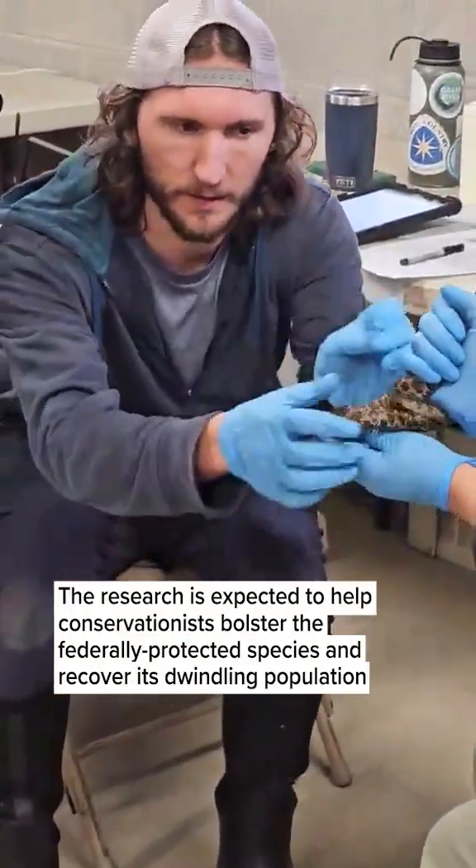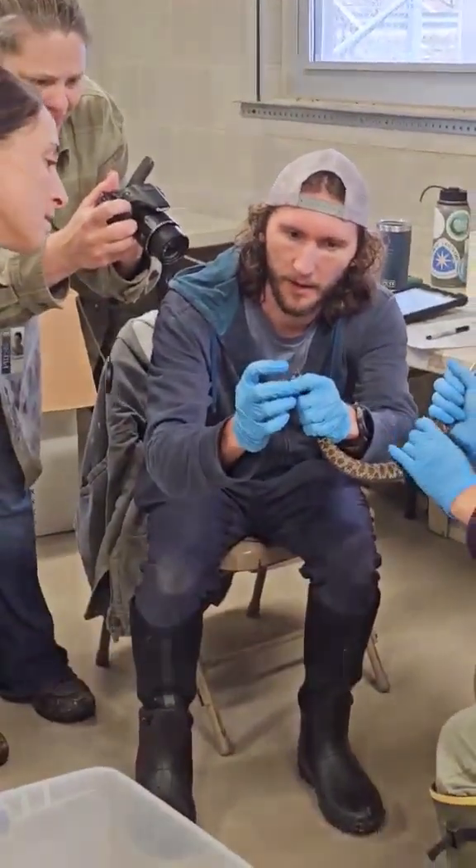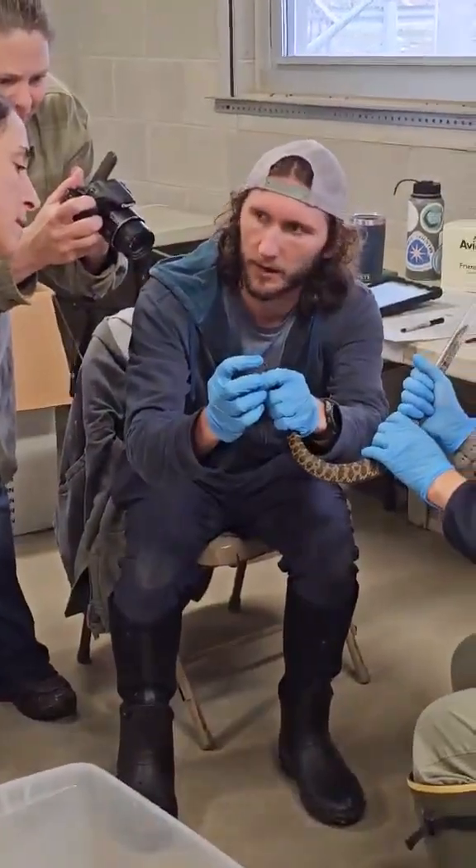You can see there are different segments to the rattle. Each one of the separate segments is called a button, and this one has it intact at the very end of the tail.